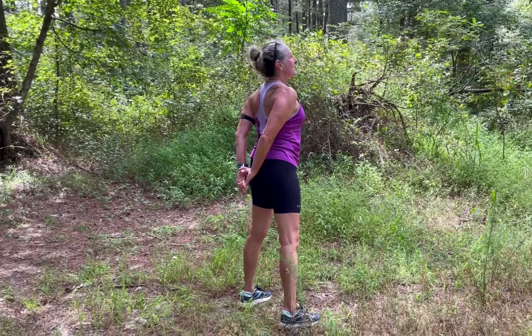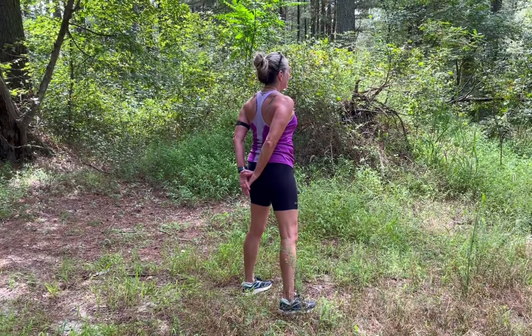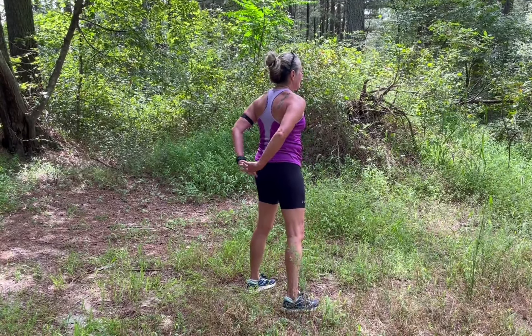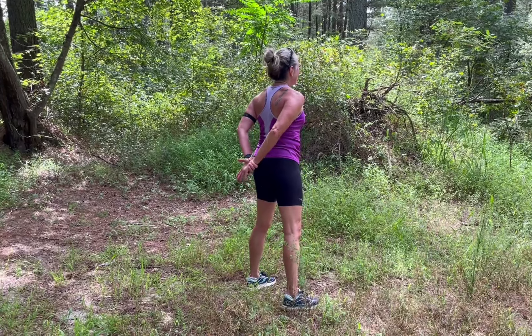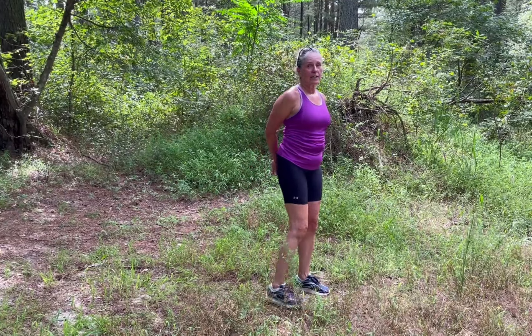Lift up your sternum and look up to the sky, keep breathing, nice and soft knees. Change the hand that you grab — if you can clasp both hands, even better. Lift up as high as you can go, trying not to bend forward. And now, my friend, it's time to go do your errands. Good job — I'll see you soon!